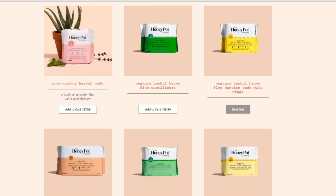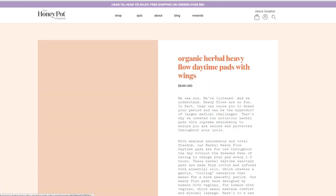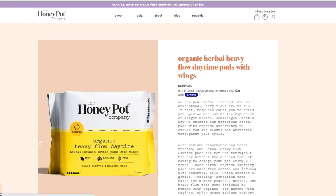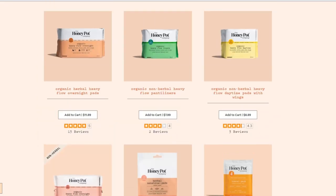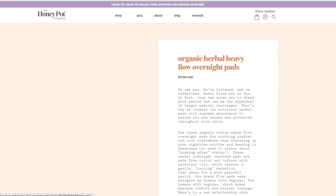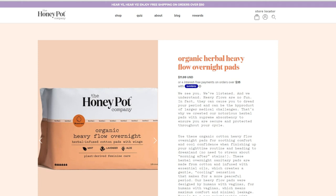For those who have a heavy flow but prefer the herbal pads, they do have options. They carry the organic herbal heavy flow daytime pads with wings, made from cotton and infused with essential oils that create a gentle cooling sensation for a more peaceful period — 16 per package. They also have organic heavy flow liners with wings infused with mint, lavender, and aloe in a 20-count, and the organic heavy flow overnight herbal pads providing soothing cooling comfort with maximum protection and minimal leakage.